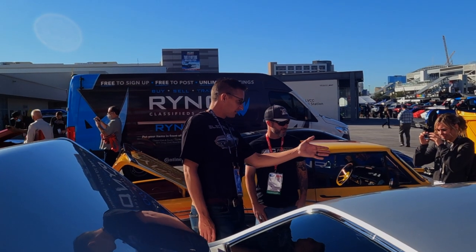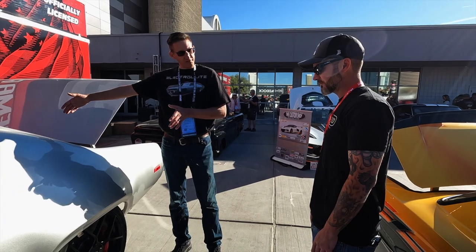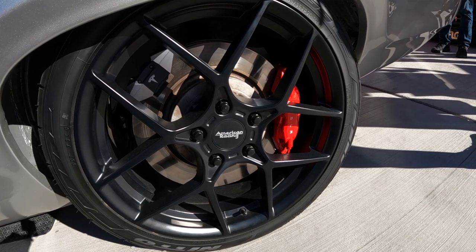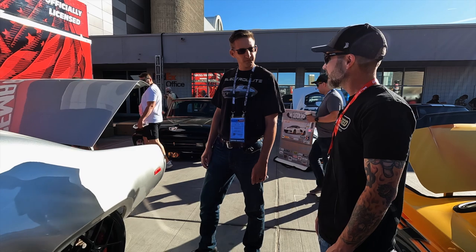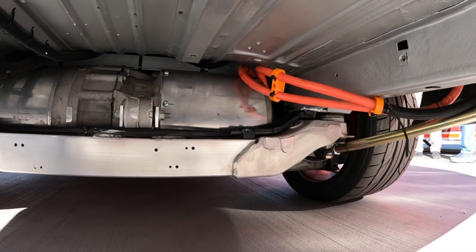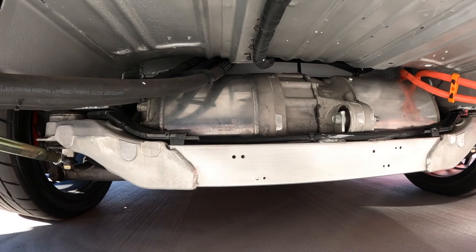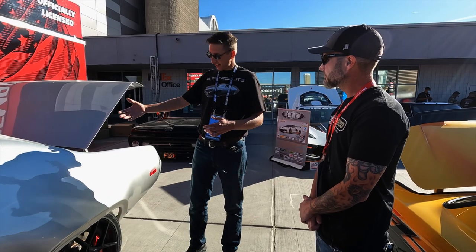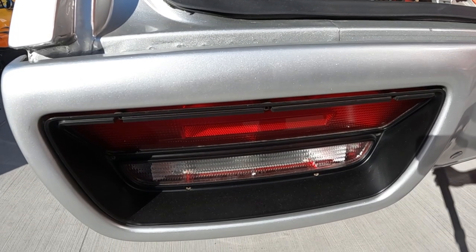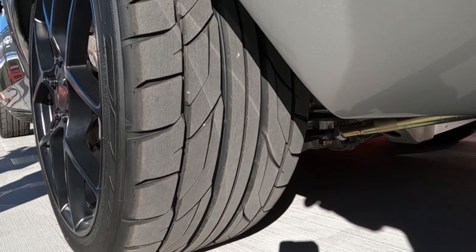The six remaining battery modules are in the back along with the motor. It's an entire Tesla aluminum subframe - hub to hub is all Tesla, including the motor, differential, inverter, half shafts, suspension arms, and brakes all the way out. Since it's a big car with factory flares, all that was needed was the right wheel offset, which happened to match a C6 Corvette offset - so completely off-the-shelf wheels.